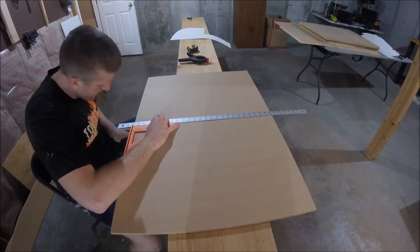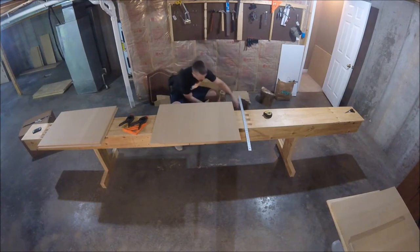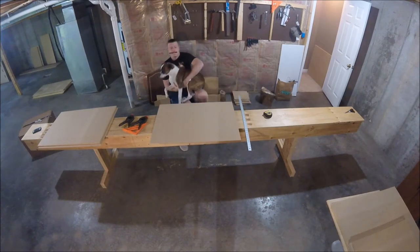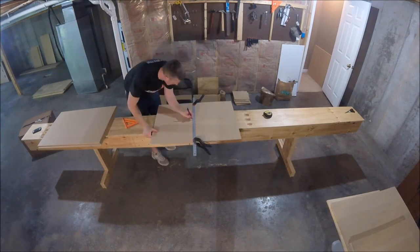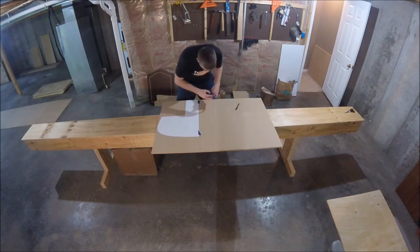I went and bought some MDF, marked the middle, and then I was able to trace my mold onto each station. While I was tracing the molds onto the new MDF sheets, Dixon came down and needed some love. So I took a break and gave her some of her much-needed attention, but then it was back to business. Just mark the center line, trace one half of your mold, flip it over, and repeat the process.